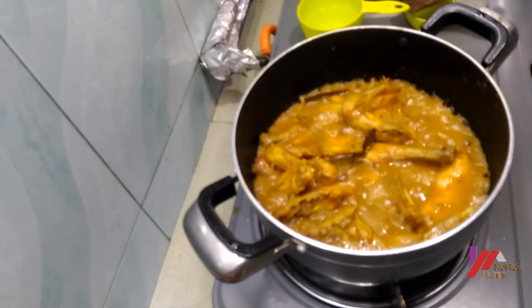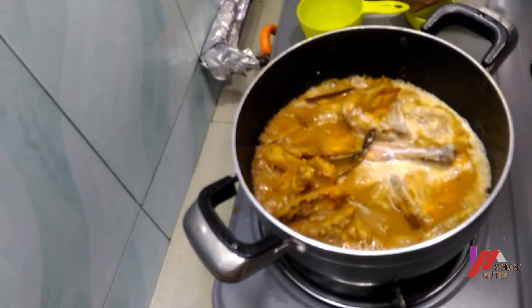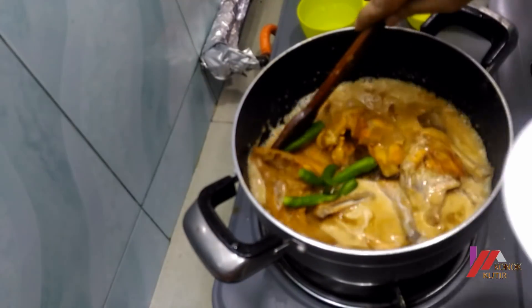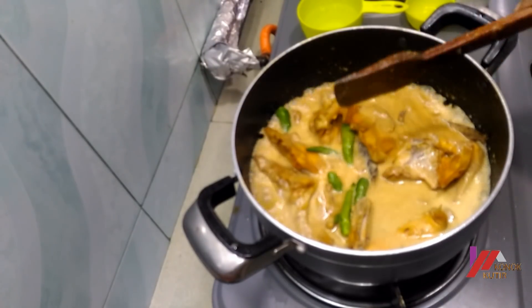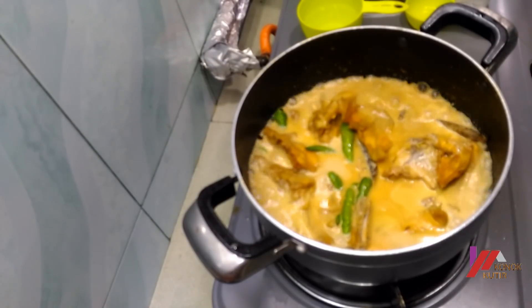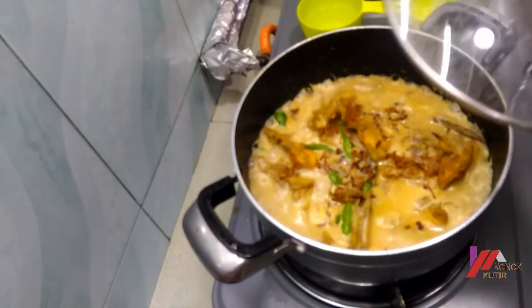Divided into one tablespoon of flour. I will chop and add the flour, put in the flour, and let it take in all the flour. I will fix it and release it with the flour.